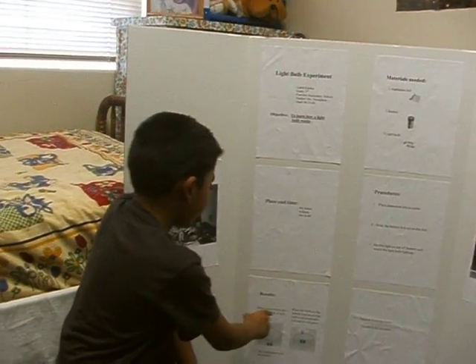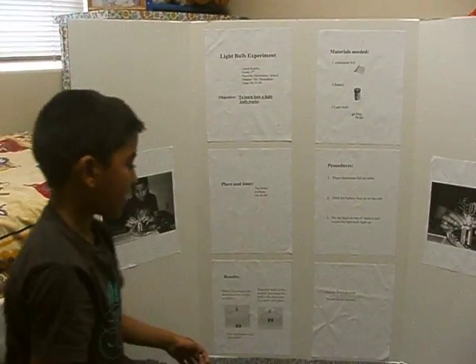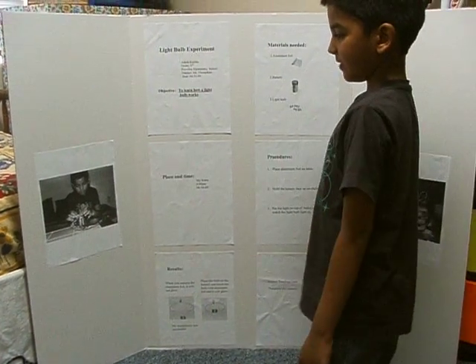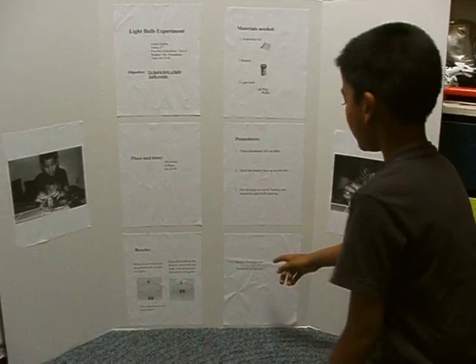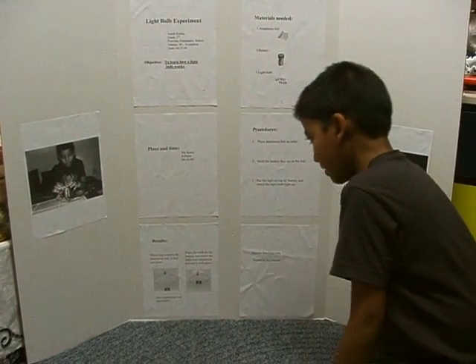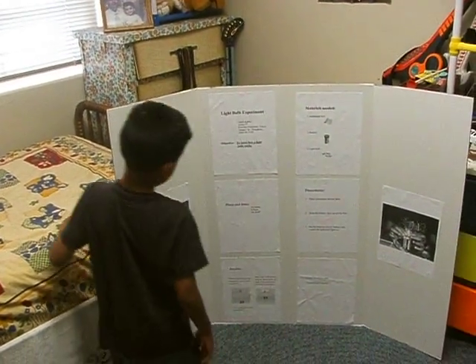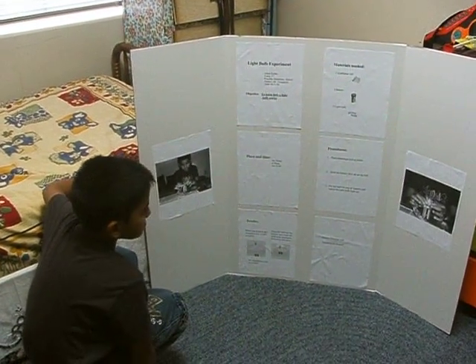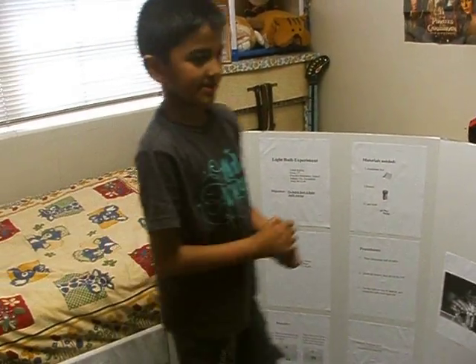When you remove the aluminum foil, it will not glow. My experiment was successful, and I got this information from Phonology.com. Thanks to my parents for helping me. These two pictures are of me, and that's it for my experiment. Thank you.